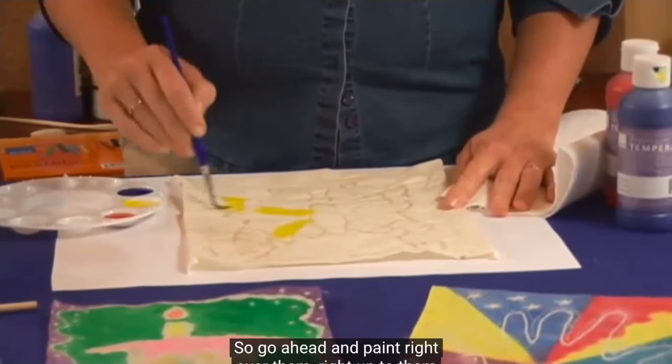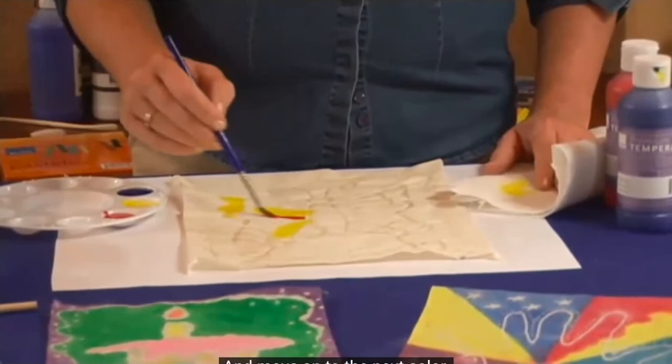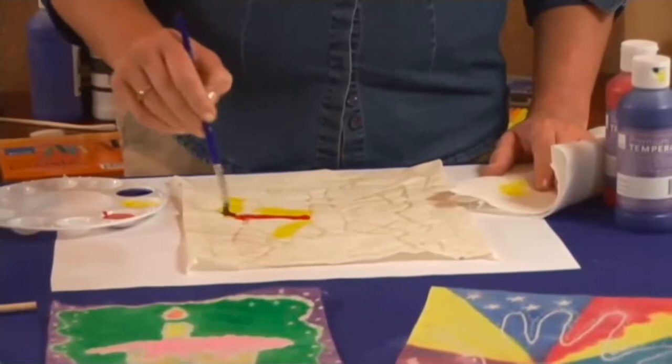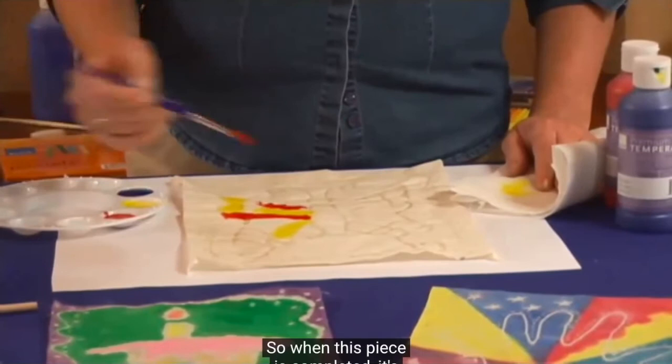When it's time to change colors, have a little water handy, blot your brush well, and move on to the next color. I'm not going to continue to paint this whole piece, but you can see that I'm applying it thickly. When this piece is completed, it's going to be very stiff feeling.